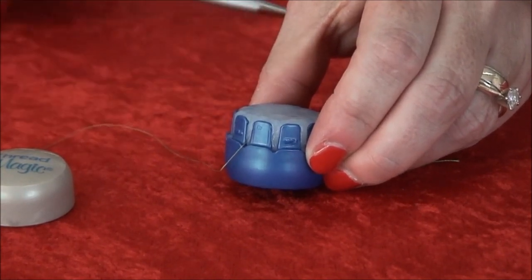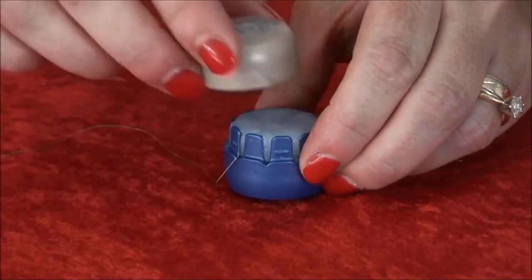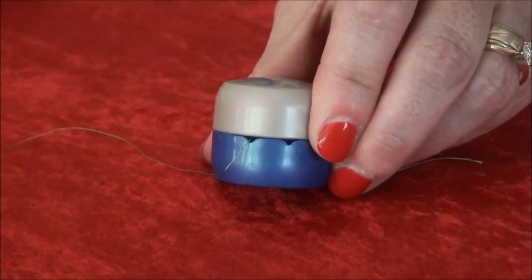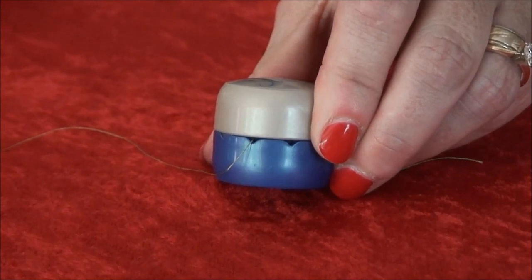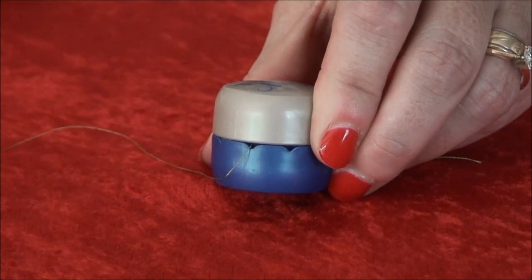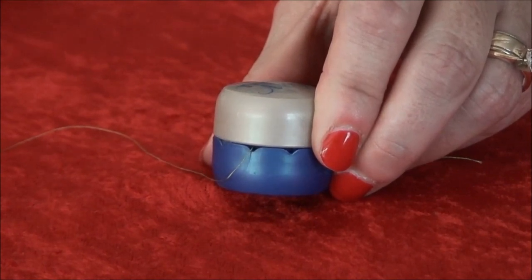Once the thread is in place, put the cap back on. You'll notice that the cap sits just above the guide. This is to help ensure that the thread is not under any stress and will not possibly fray or break. Once you use Threadmagic, it will help extend the life of your thread.